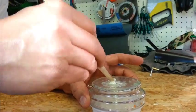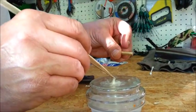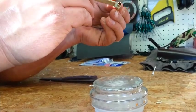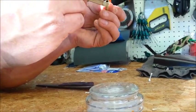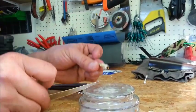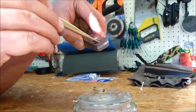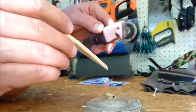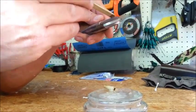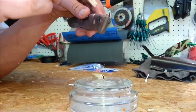Just mixing the epoxy here — Araldite two-part epoxy — and I'm going to put some on the lanyard tube. The tube has got plenty of areas where the epoxy will adhere to. Here goes nothing. I might put a little bit in here just to push it through. I will always end up having to sand this back tomorrow anyway, so if there's a little bit of excess, it doesn't matter.